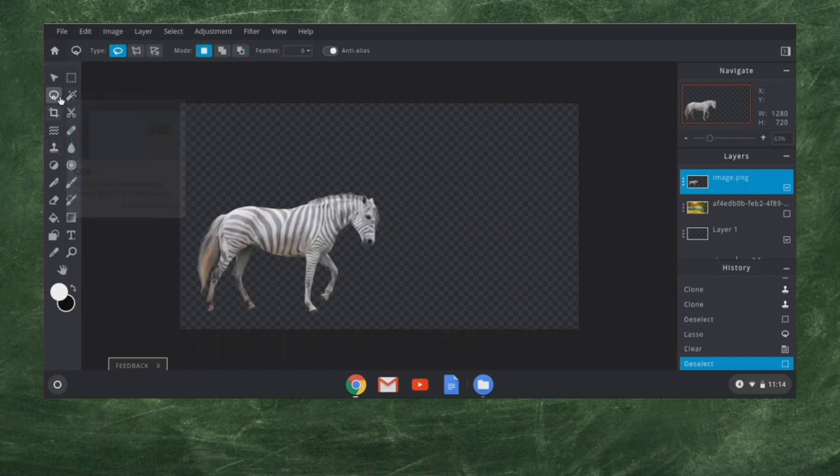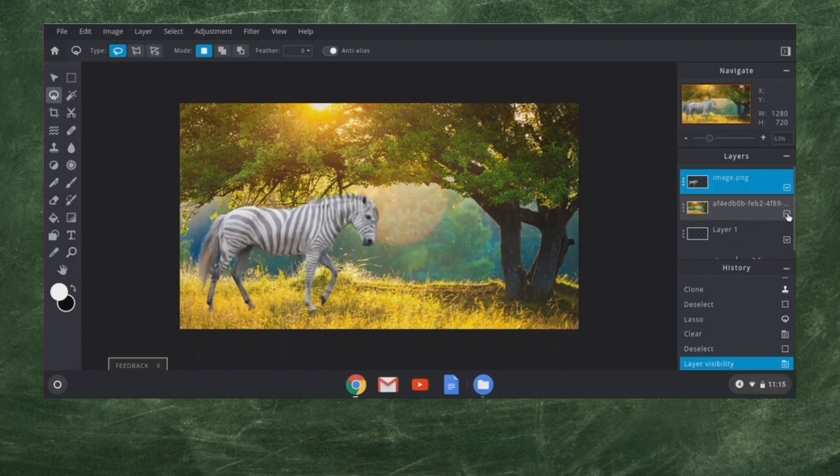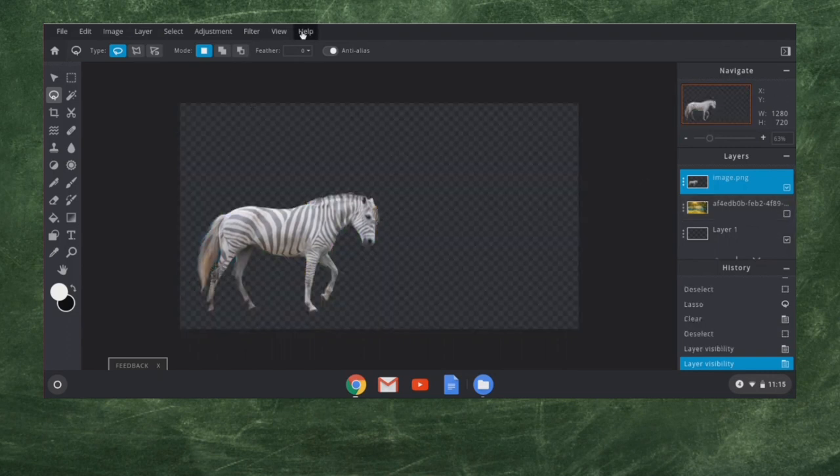Just to remind you, the lasso tool is over here — shortcut is L. Now we have that horse with the zebra texture and we can put it into the background layer. We have a zebra horse now. Let's go ahead and add a unicorn horn to it.